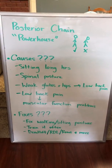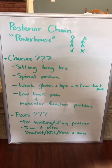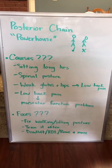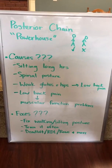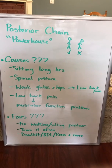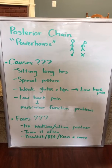A few causes are sitting long hours. A lot of people work office jobs, so your posture is going to suffer, and that could be a common problem. You've also got spinal posture just from naturally the way you walk, the way you may lay, or slouching in your seats. Weak glutes and hips are the main cause, and they cause low back pain, which can lead to muscular function problems.